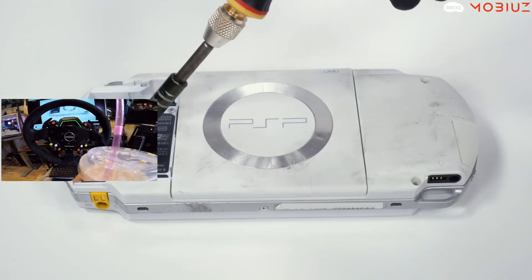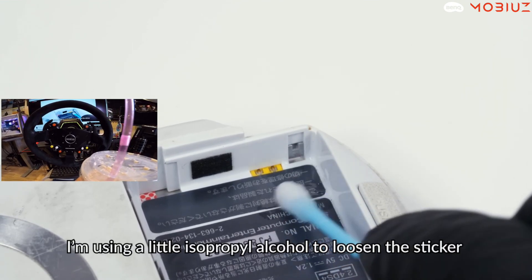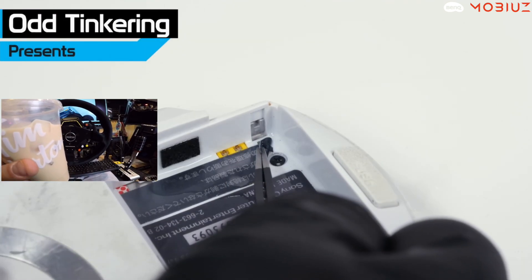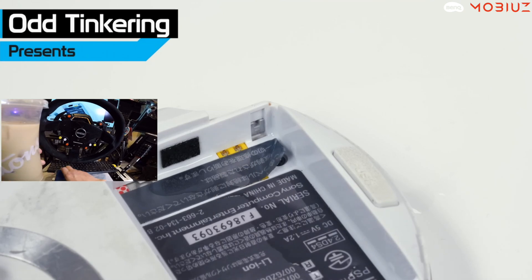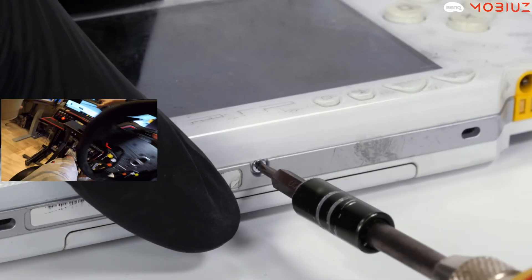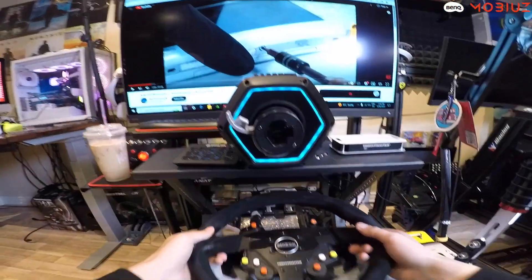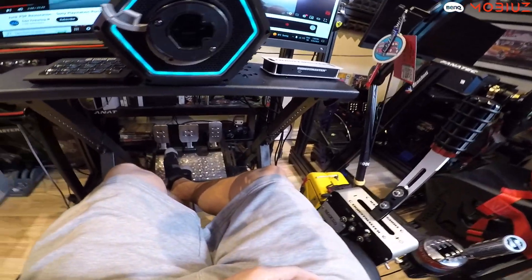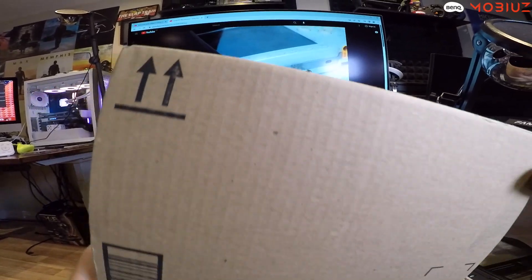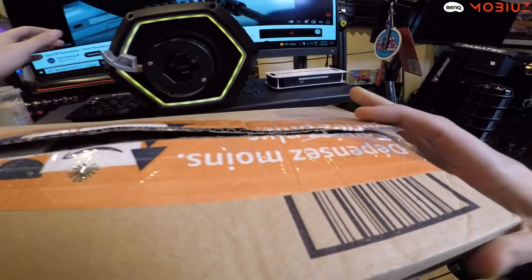You could go on the internet with these — it was basically a portable PlayStation in your pocket. You could watch movies and music videos. I actually have a box of my old PSP stuff here — perfect timing. Let me pause this and put the Thrustmaster T818 to the side so I can dig through it.